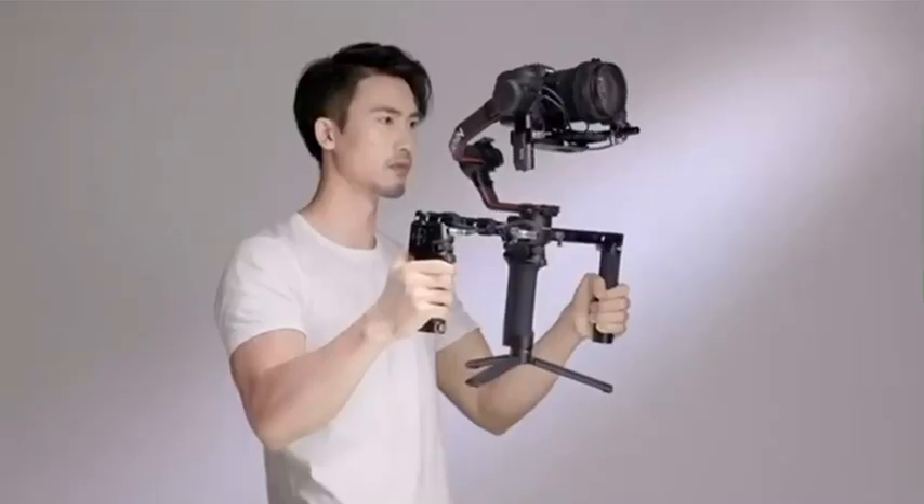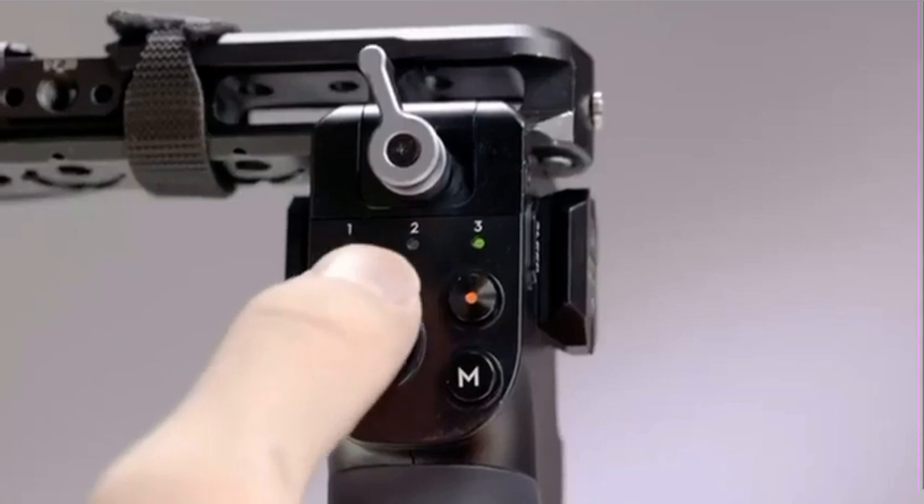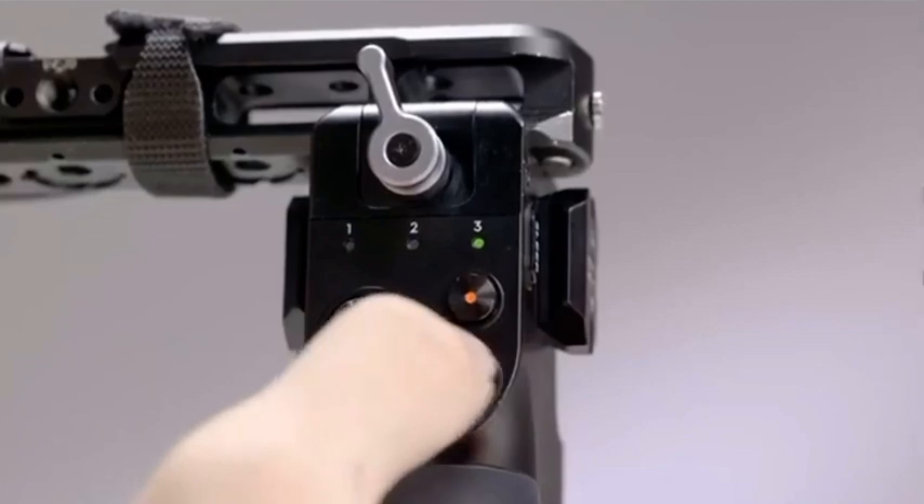The DJI Ronin Twist Grip Dual Handle can also work with the Ronin Tethered Control Handle to switch modes, record video, control the camera, and adjust parameters as you hold the gimbal with both hands.